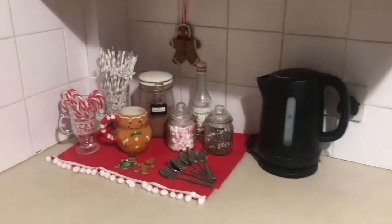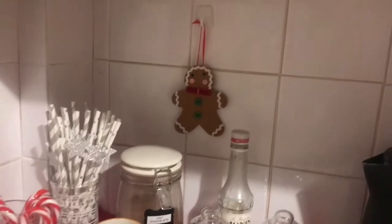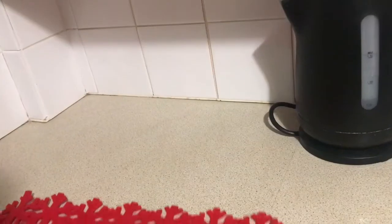This is my first Christmassy video and today I'm going to be showing you how to make your own hot chocolate station like this.